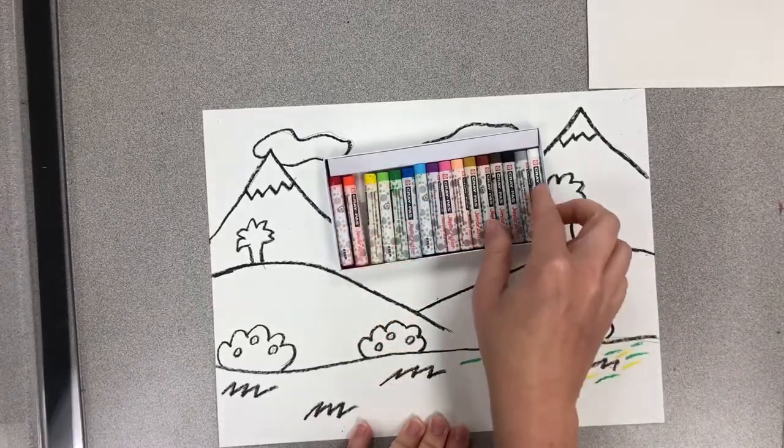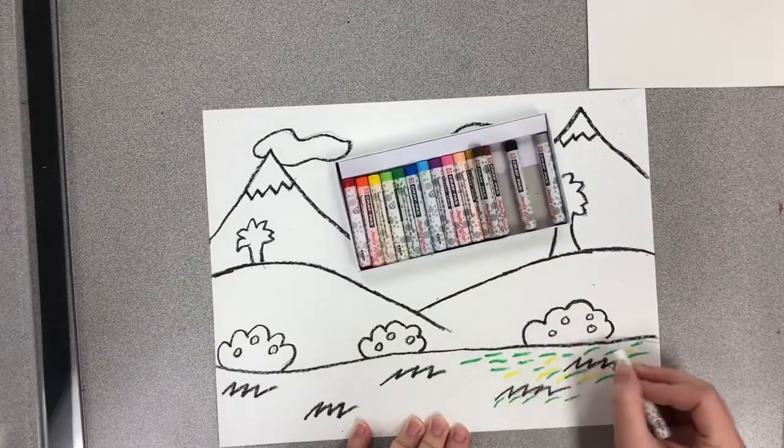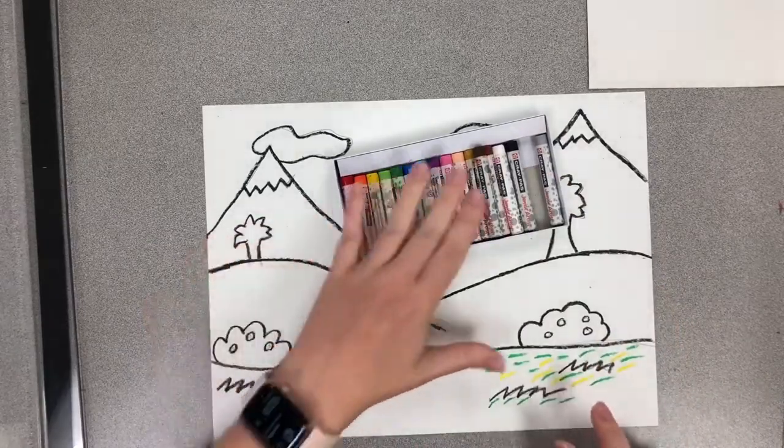One of the cool things with this is if we do a little bit of white, it will show up later. So we're going to fill up our whole landscape with these impasto style lines.